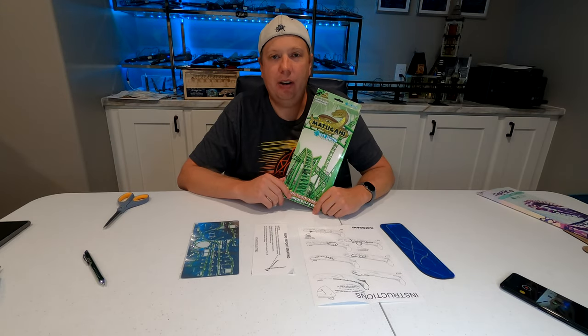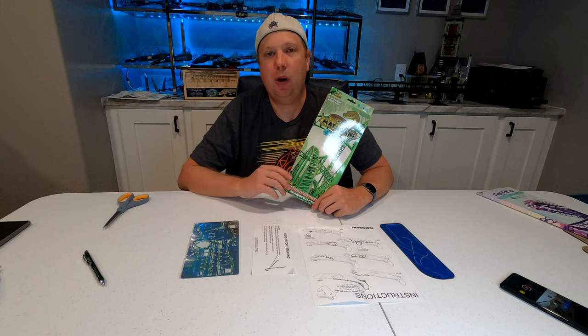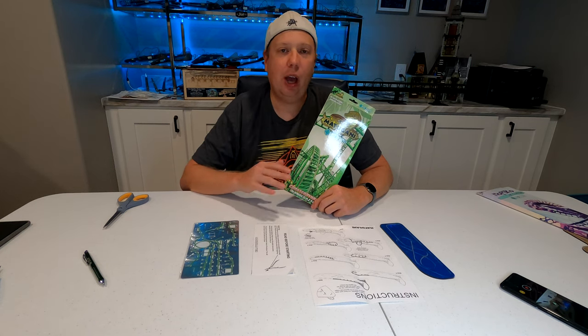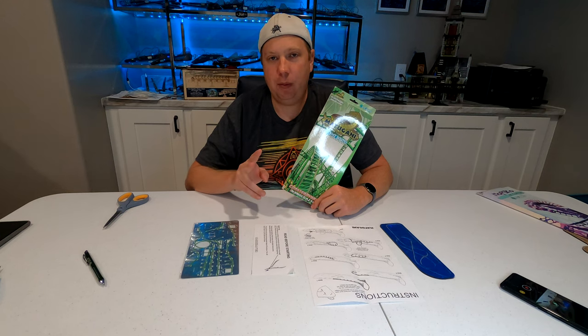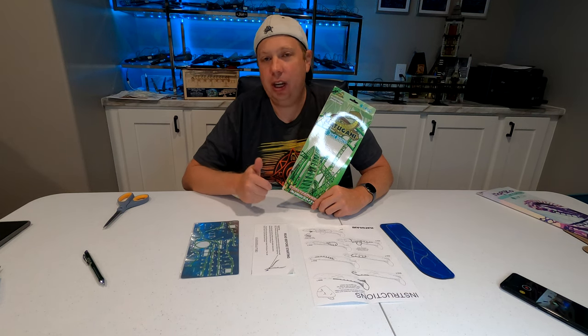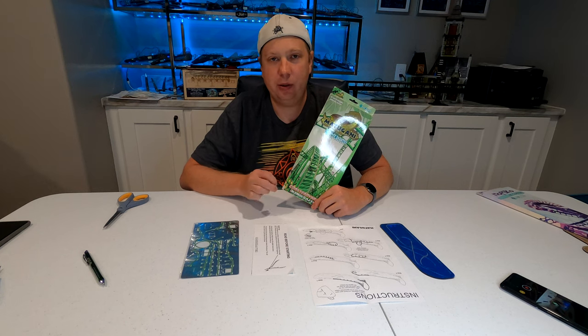Hey everyone, Jason here and I'm back with another nano coaster video. After a recent trip to Iowa I was able to pick up four new nano coasters. Two from Lost Island Theme Park and two from Adventureland. I also have a Kings Island nano coaster that's going to be coming soon as well.